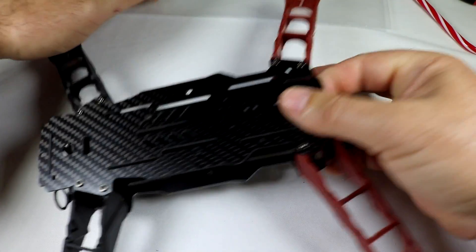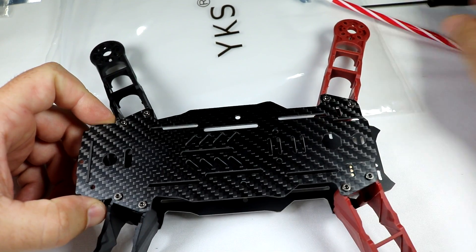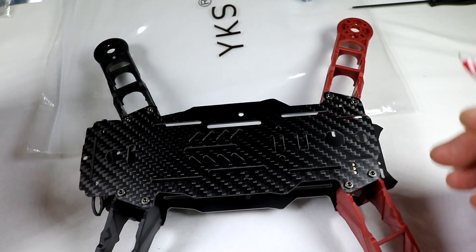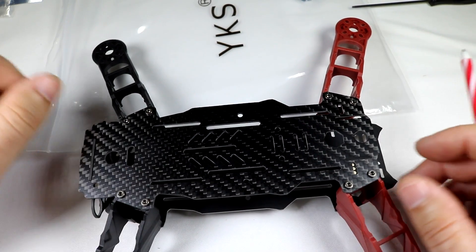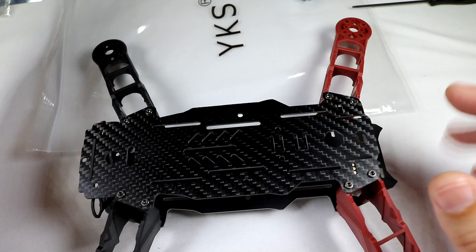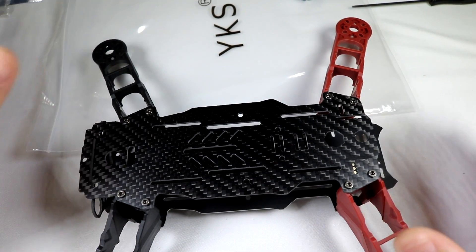Anyway guys, that was the build of the YKS 250 racer frame. Make sure you stay tuned and subscribe for the progress on this one. I do a lot of tutorials, reviews, and stuff, so if you're interested check out the channel. Till the next video — thanks for watching, and I'll see you in the next one.